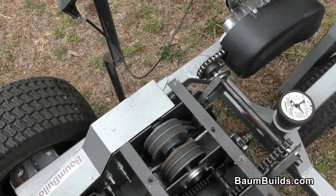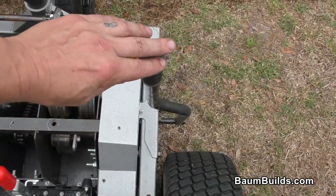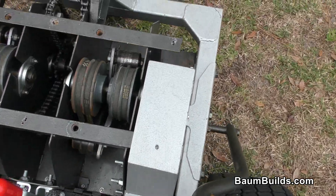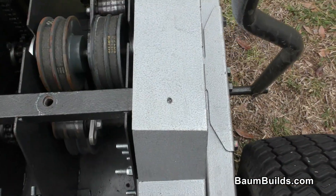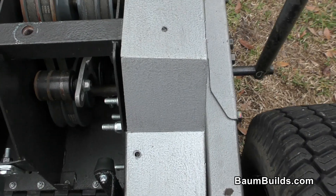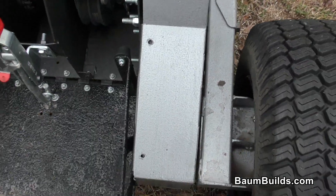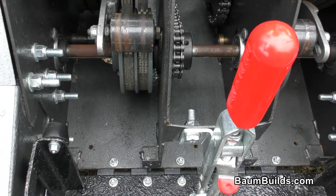You have neutral, reverse, and forward, and of course you have the same thing on both sides. You can see the idlers moving. When I go back, the belt tightens — you can actually hear them creaking as they tighten. Okay, so let's take a look at that yoke and how that works.